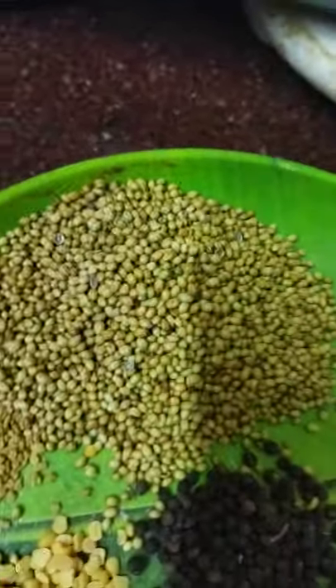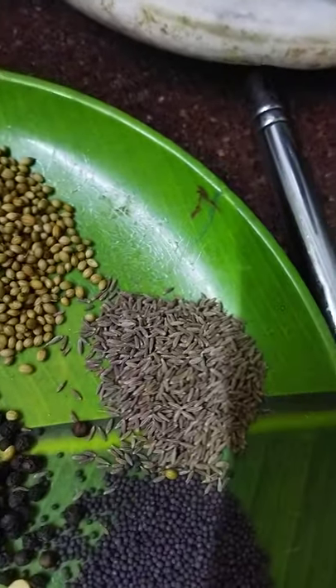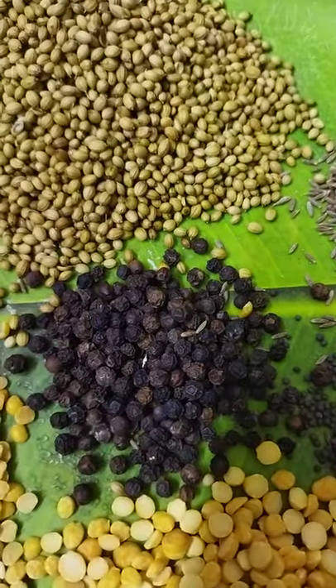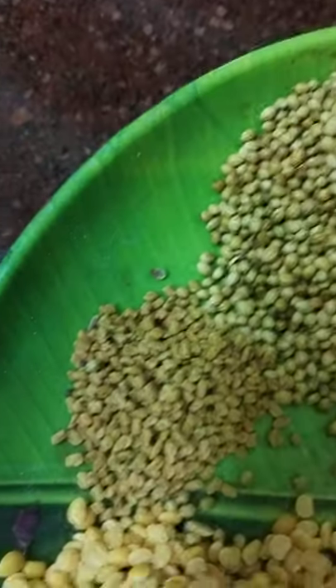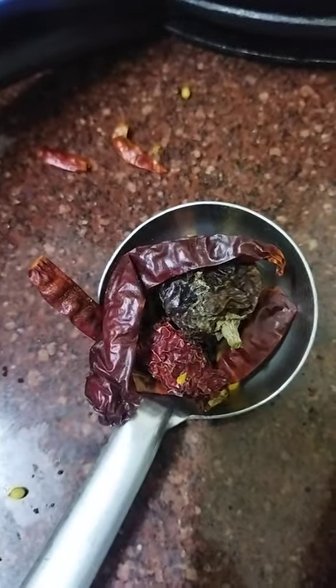The ingredients are 3 cups of dhania or coriander seeds, 1 cup of tuvar dal, 1 cup of chana dal, 3/4 cup of jeera or cumin seeds, 1/4 cup of black pepper or kali miri, 1/4 cup of mustard seeds or rai, 1/4 cup of methi, and 1 cup of red chili with a mixture of kashmiri chili.